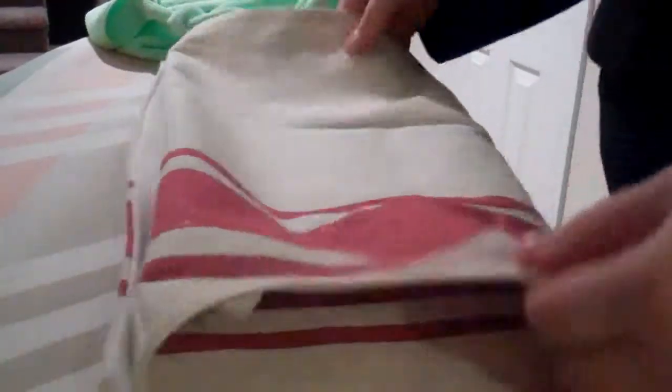Now I can Velcro it and it's one circle — if you can see that, it's one loop. So now I can put it on the oven, which I'll take pictures of for you and put it below. Or I'll put the link to the blog if this is on YouTube and you can see how it won't fall off. Just a quick project that will make things easier for you. Thanks, bye.